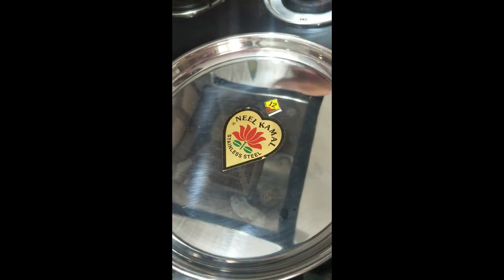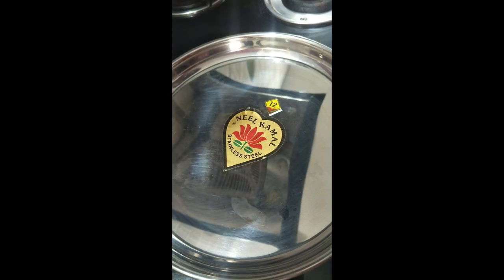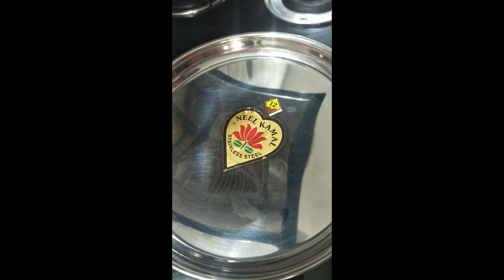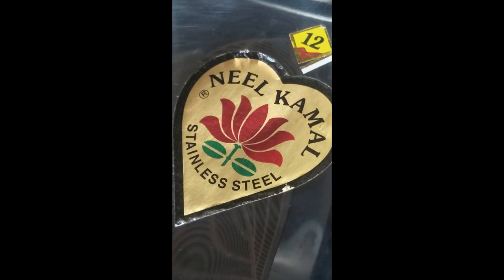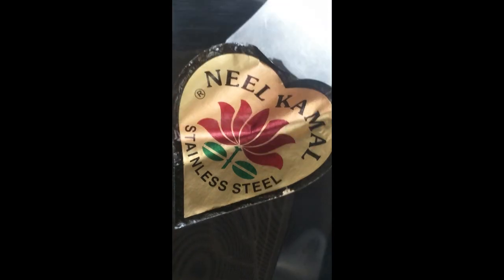First, ignite the stone and place the plate above it like this, so you can see the changes here. Now take something and just remove it easily.